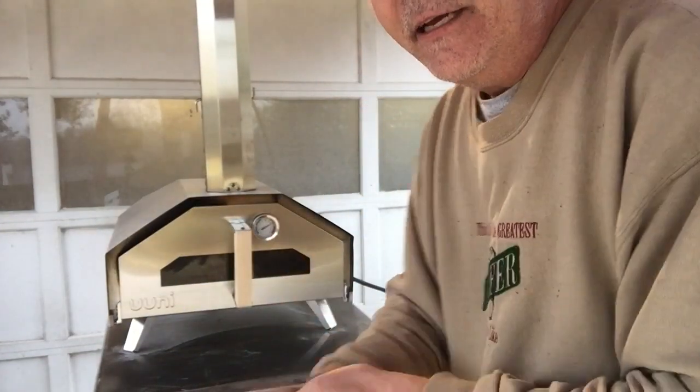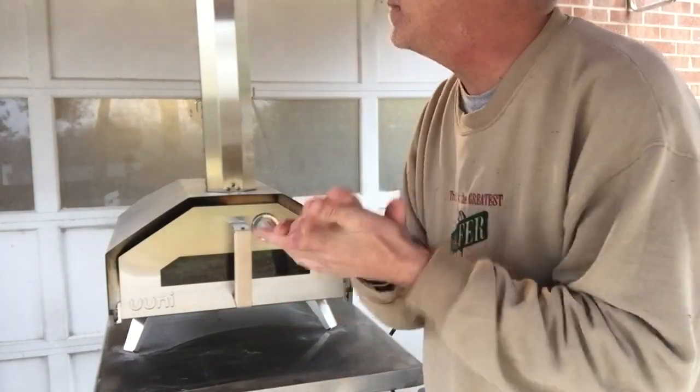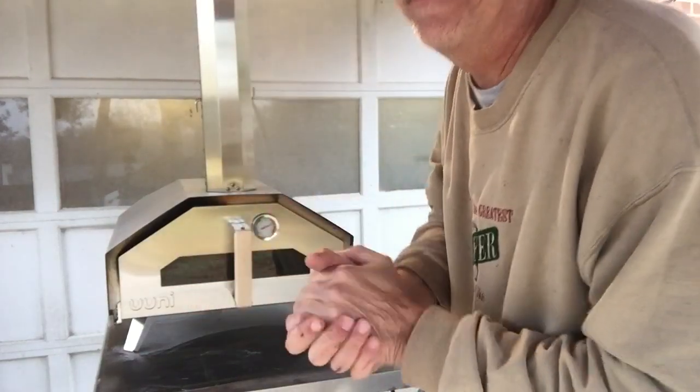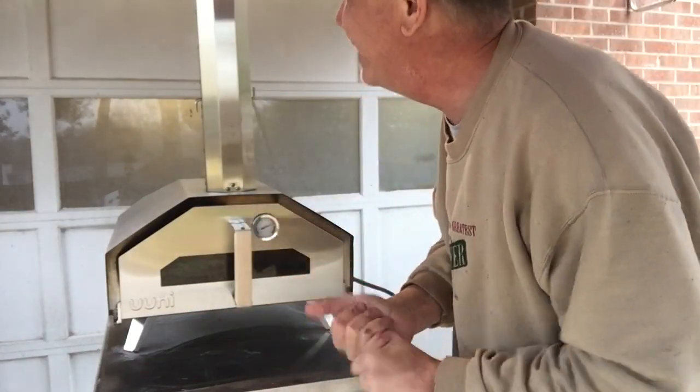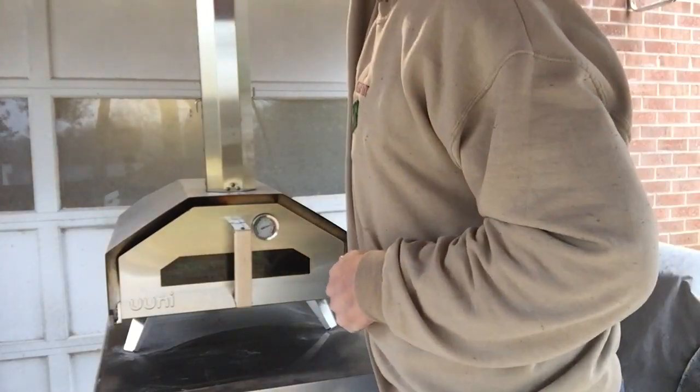It's about 48 degrees outside and it's raining, so I've got the awning up. I'm hoping I don't catch it on fire with the pizza oven underneath, but I think we're good. About an hour and a half — see ya.